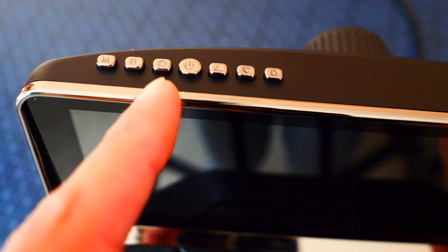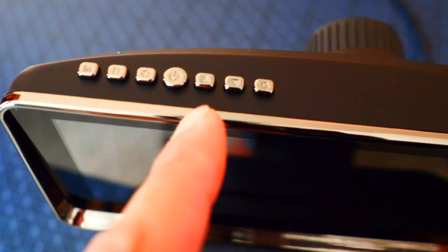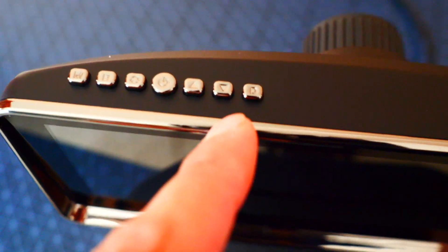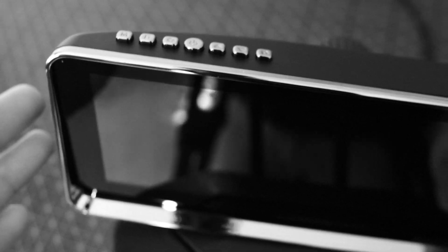It comes with a mount. There's the power button, so if you just want to turn off the screen you can do that. You've got scroll up and scroll down to navigate through the menus, and last you've got a button to switch between color and black and white. I prefer the color version, but you can switch to black and white if you want.